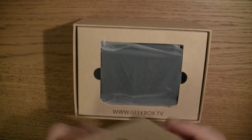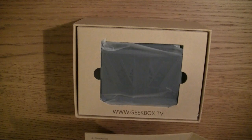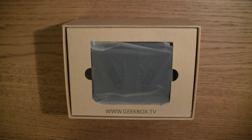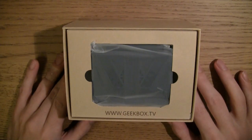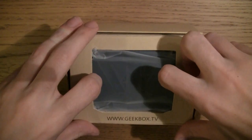So this is the nice little manual. The idea behind the Geekbox seems to be that it's a set-top box that you can craft, create, improve, and augment as you see fit. You make your home set-top box what you want it to be.